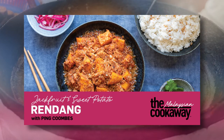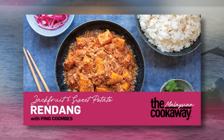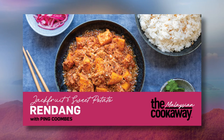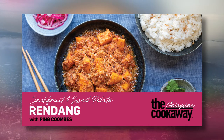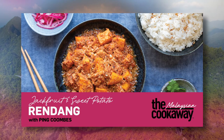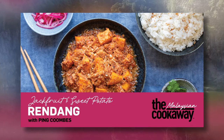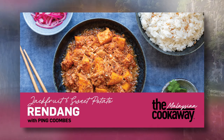Rendang is voted one of the top 10 things to eat before you die. Like many foods in Malaysia, rendang has many varieties: rendang daging, which you know as beef rendang; chicken rendang; rendang hati, which is a liver rendang; a vegetarian version; jackfruit rendang; and rendang fish. So there are many, many varieties of rendang.